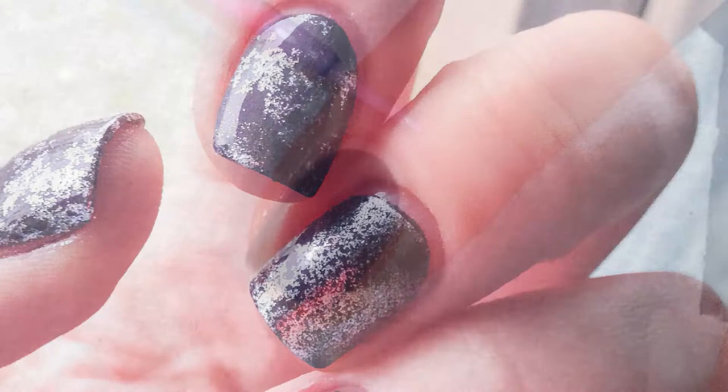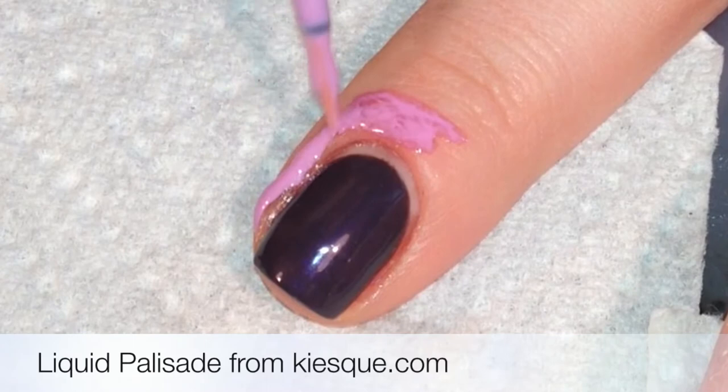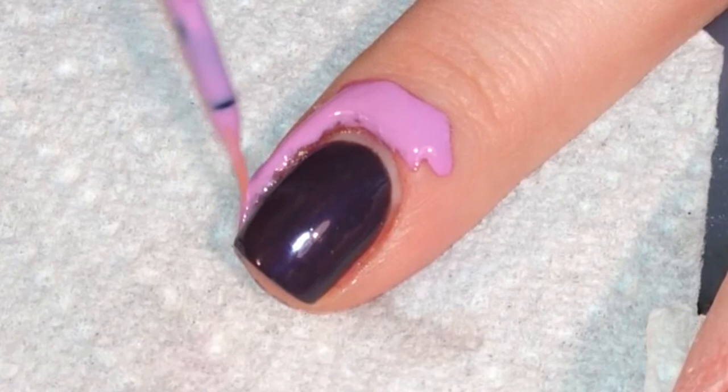Hello! Today I'm going to show you how I did these purple and silver nails using the hairspray method. I began with a completely dry purple base and painted liquid palisade around the edge of the nail on the skin for easier clean up later.